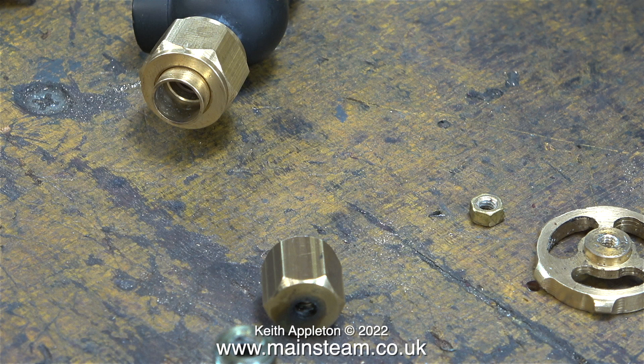In the top part of this image you can see the union nut and union cone, which is for the larger 5/16th of an inch diameter pipe. In the bottom center of the image you can see the gland nut, and this will need drilling out to accept the union cone for the quarter-inch diameter pipe.